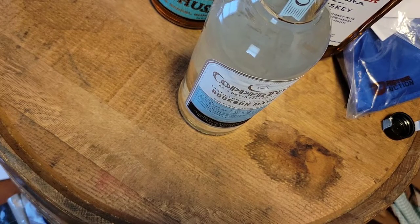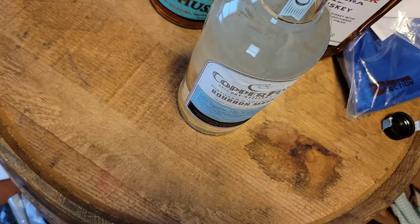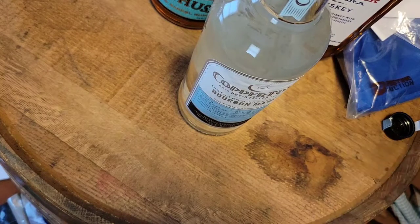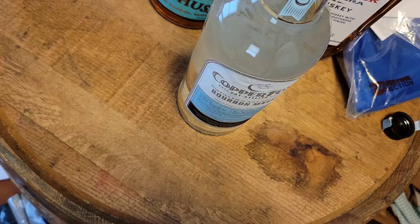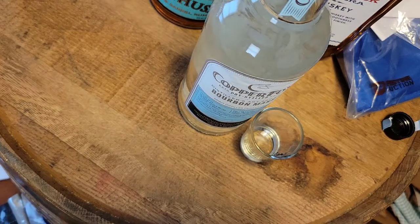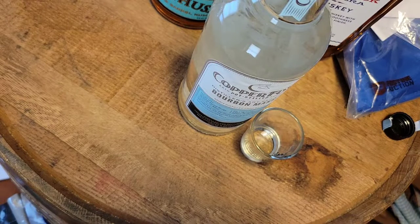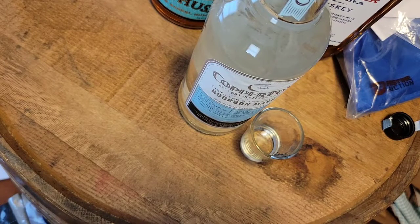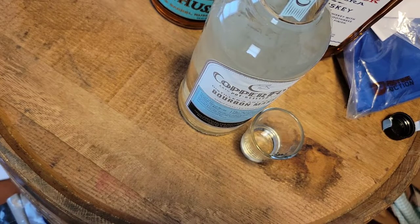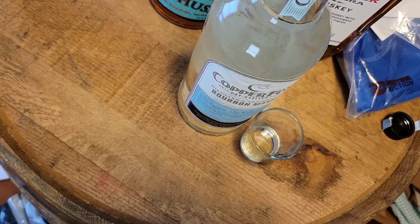Nothing overly wrong with it — and that's kind of what you want from your bourbon mash. You want nothing to stand out too much. The gin I tried earlier was so mild that there was a flavor that stood out that just wasn't good. This on the other hand is clean — it's just clean. You taste your corn, you taste your wheat, you get your basic mash, your basic flavors before you put it in a barrel. That's what you're looking for from this.